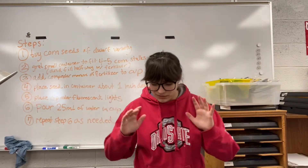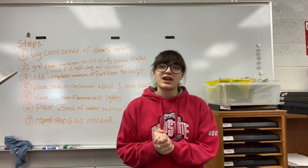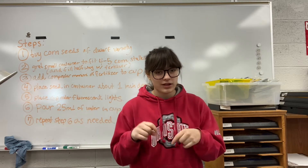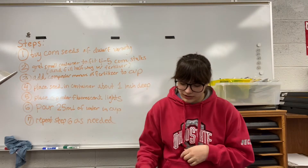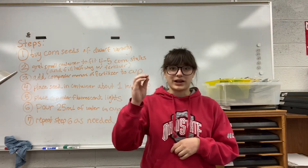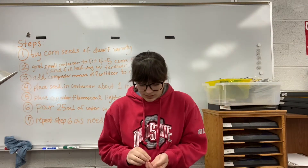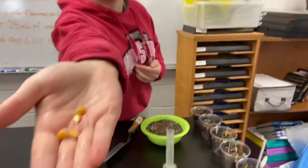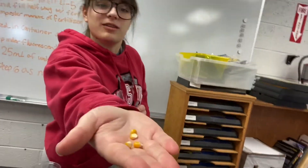Hello, it's Paige and I'm going to be doing a how-to on growing corn indoors. The corn we're using is this albino kind of corn. Kind of hard to see, but there are little kernels and I'll be using four of them.